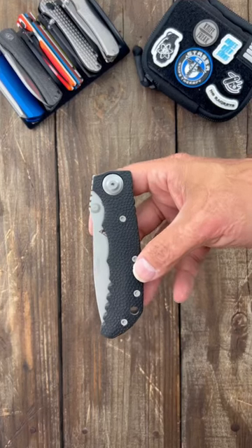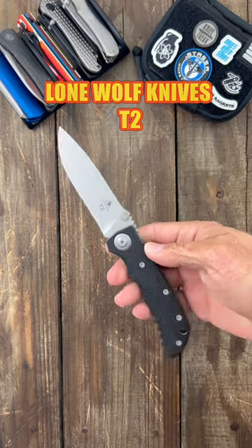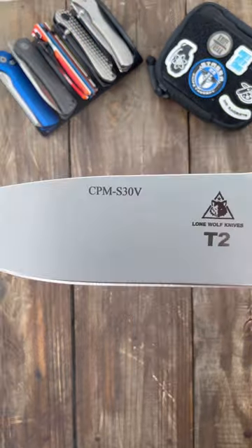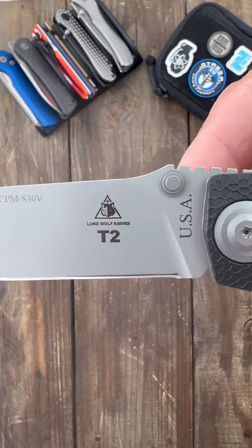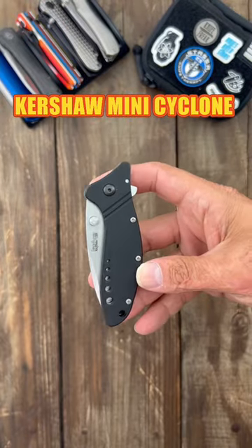These are four old discontinued knives I wish were still around. First one's the Lone Wolf Knives T2 — it's a William Harsey design and they were made in the USA. They had titanium liners and CPM S30V steel, but unfortunately Lone Wolf Knives is no longer even a company.